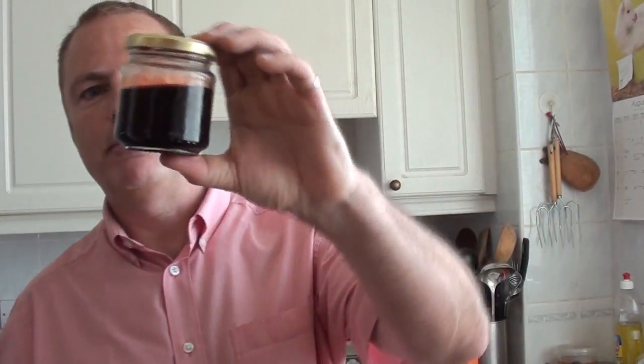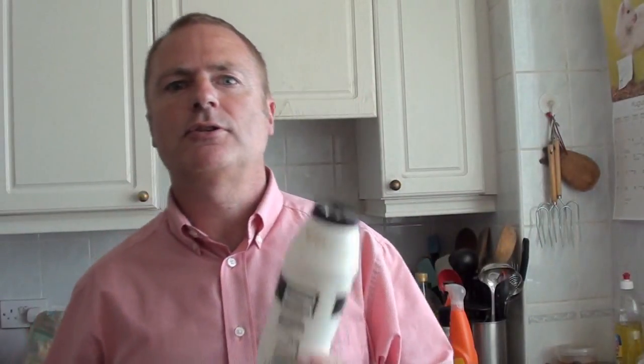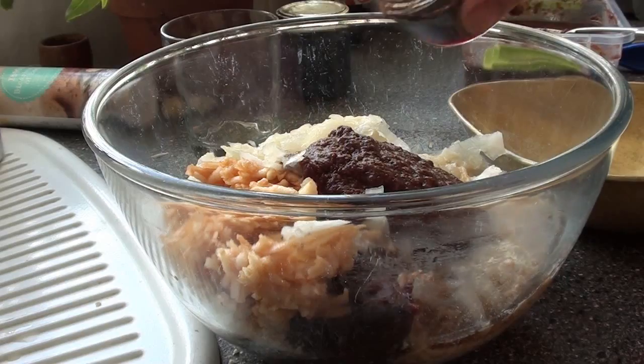To give it a slightly sweet edge, this is some of the hedgerow jelly we made — the same process that resulted in that pulp. We're going to add in about two-thirds of that jar as well, depending on taste, to give a slightly sweet edge. As you can see it didn't really set very well, so we've been looking for all sorts of ways to use it up. Finally, in terms of ingredients, just a spot of salt and ground black pepper.